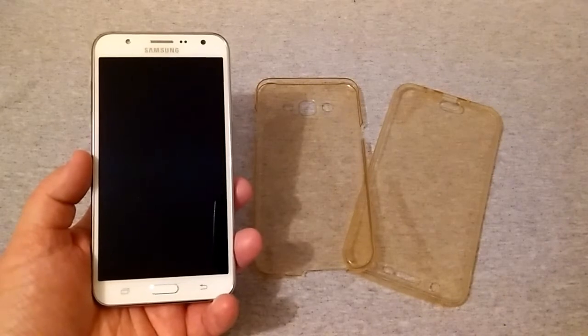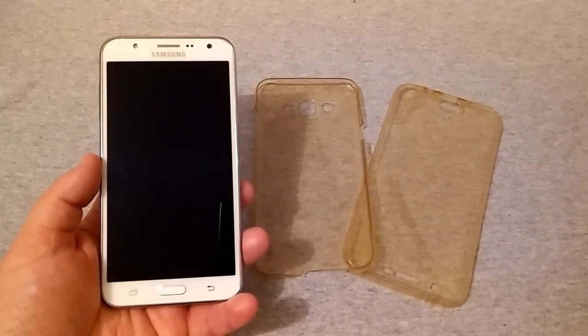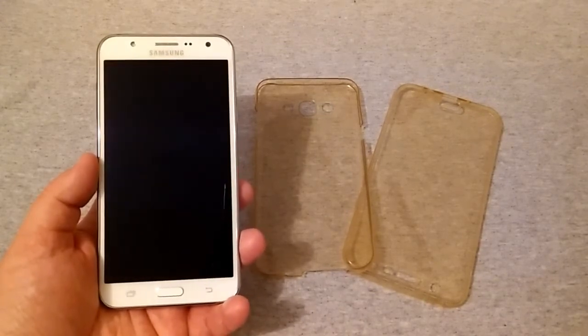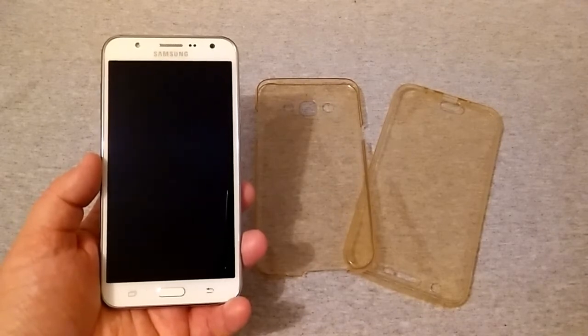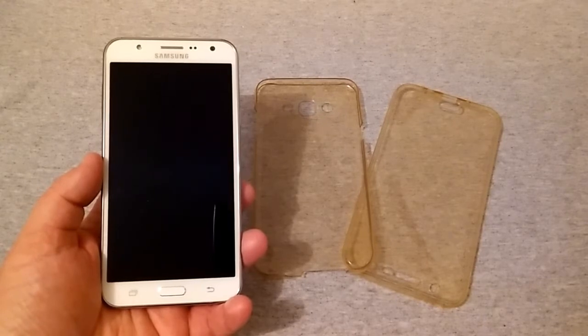This is on eBay and prices do vary. I will leave a link down below on where you can find these cases on eBay, and I'm going to give you the prices, the colors you can get them in, and what they're made out of.